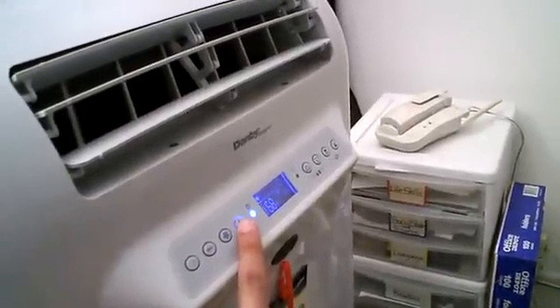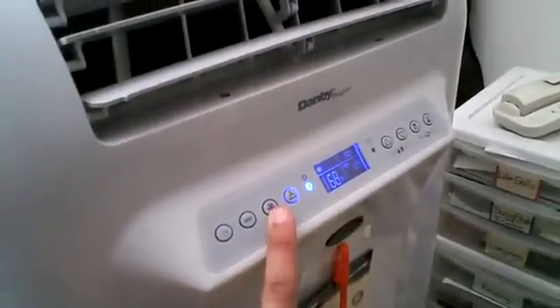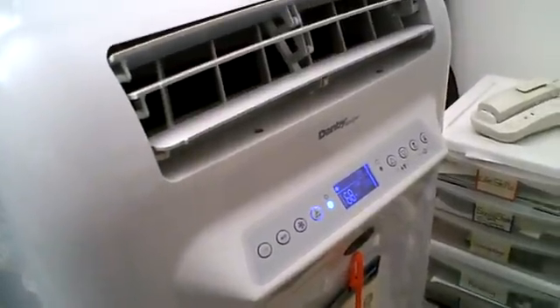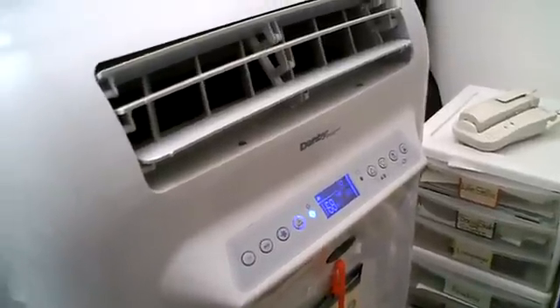There are four fan speeds. You use this button here — there's automatic, and then there's low, medium, and high. I don't really like automatic; I like to choose my fan speeds. I don't think it's very complicated when there's only three fan speeds, so I like to do that on my own.